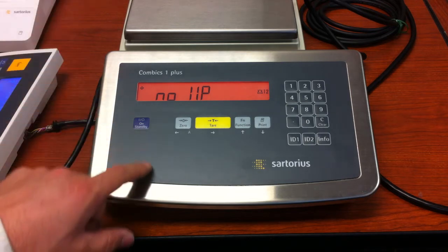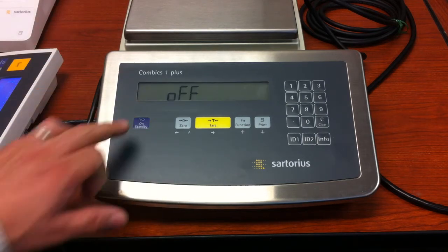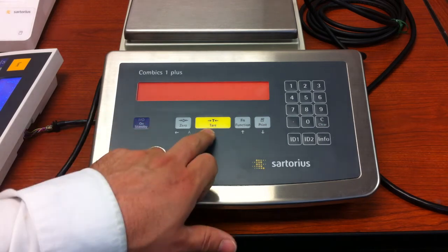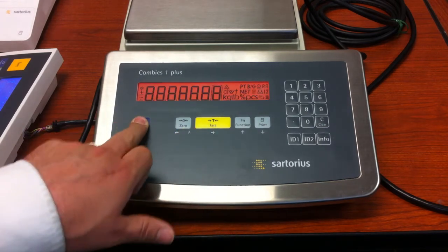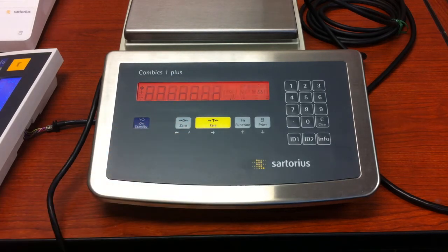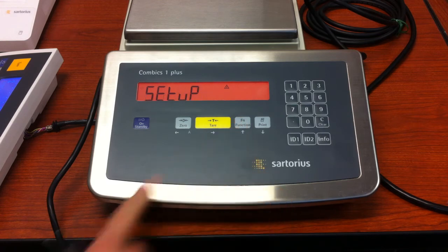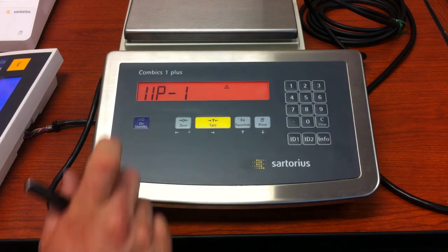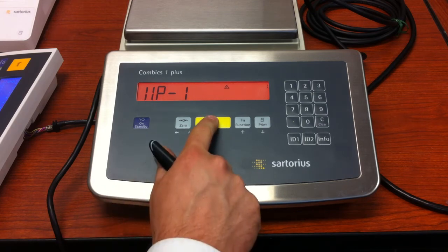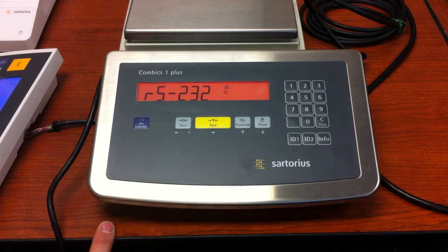We're going to go into the menu. Start with the unit off, turn the unit on, press and release the tare key during the segment check. At this point, press and release the function key until you see 'setup', press the tare key, go through WP1, and press the tare key again.